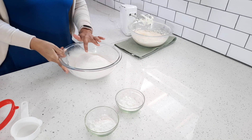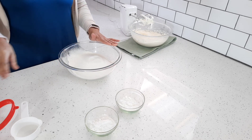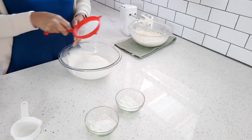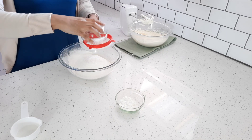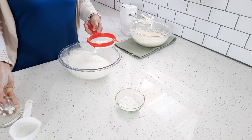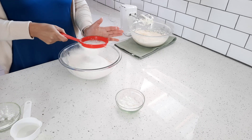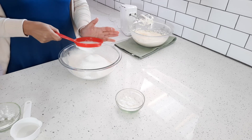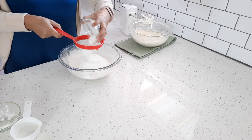Now to my bowl I've got three cups of sifted cake flour — you can do all-purpose flour as well. And to that I'm going to add 50 ml of corn flour, also known as cornstarch or maizena. And I'm also going to add 50 ml of custard powder.